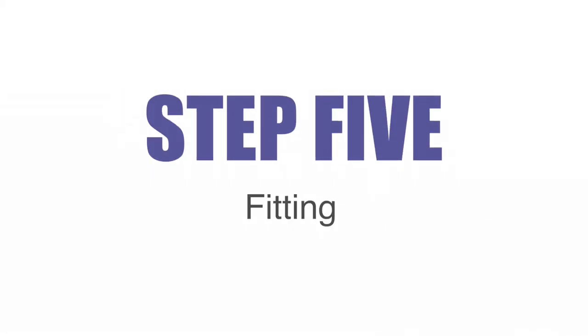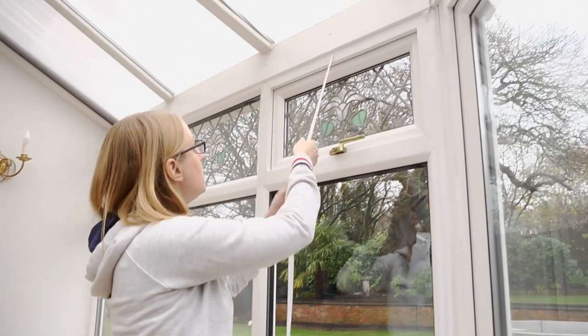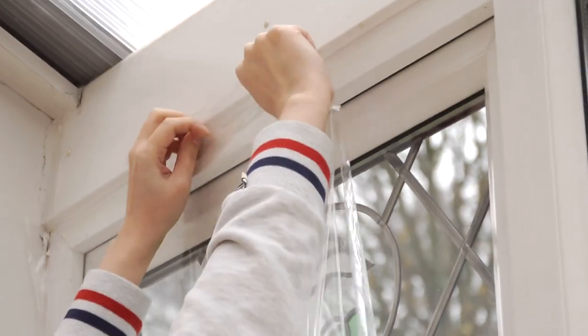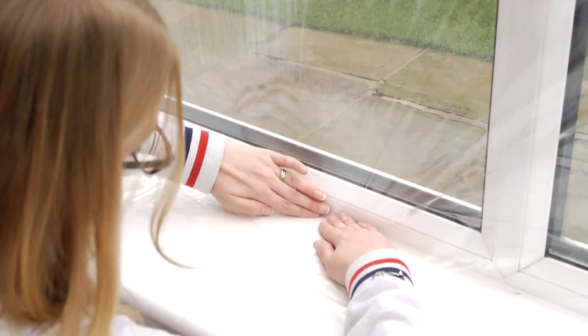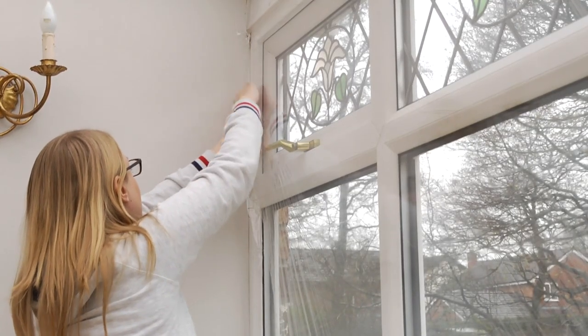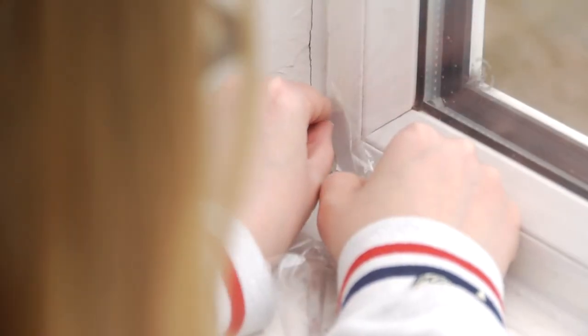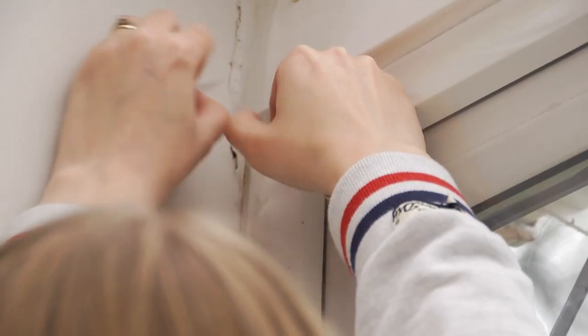Step 5: Fitting. Remove the backing from the double-sided tape, leaving the four corner pieces in place. Take the secondary glazing film and, beginning in one of the top corners, stick the film to the double-sided tape, pulling it taut and smoothing out any creases as you go. Once the film is attached to the top, continue attaching it to the bottom, before finally fitting it to the sides. Once the film is in place, remove the corner pieces of backing tape and make any necessary adjustments before attaching the corners.